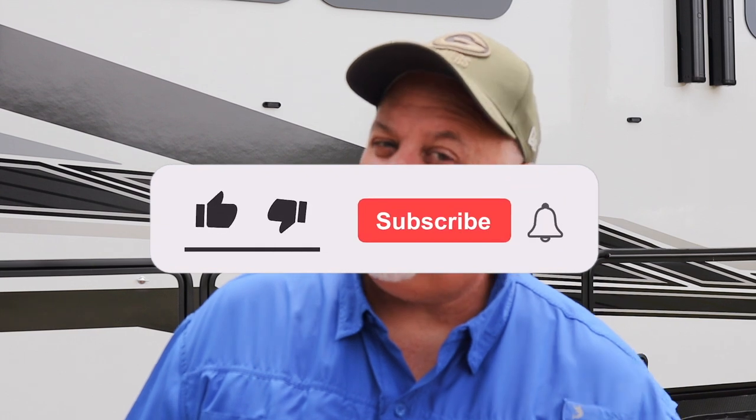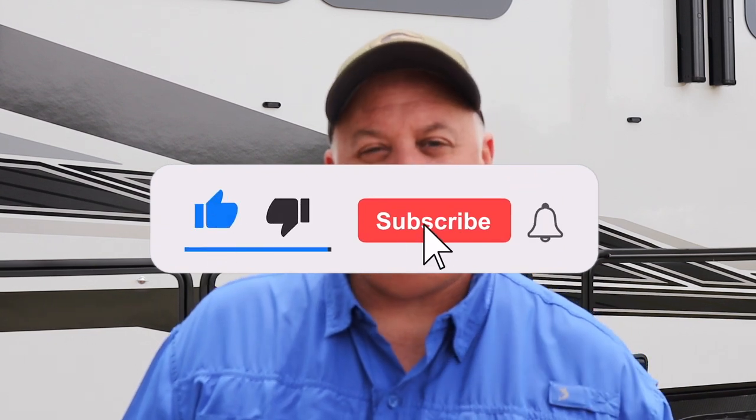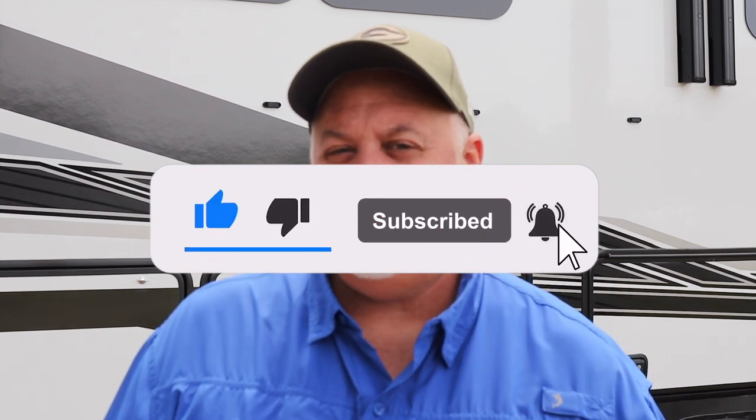I'd like to talk about liking and subscribing to this channel. YouTube has algorithms that help my channel, and with all of your help we can make it even better so I can bring you all this wonderful content. Hit that like button and the subscribe button. If you'd like to know when I'm bringing out a next video, hit the little bell next to the subscribe button — that'll notify you each time I launch a new video. But before we get into the rest of the video, let's watch this intro.